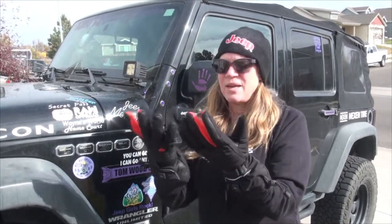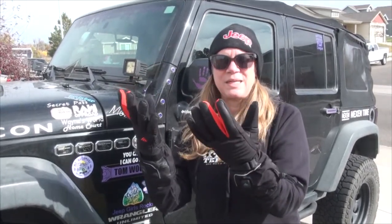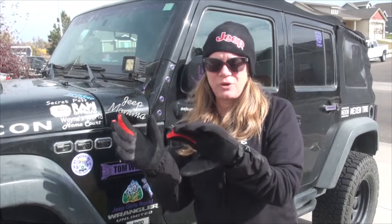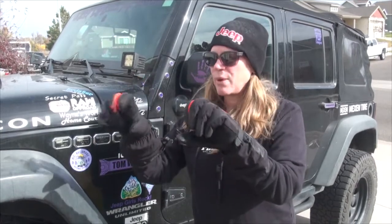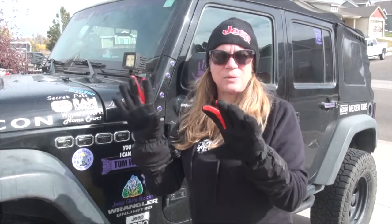I'm heating up already. These gloves sure keep my fingers toasty. They're also wind resistant and splash free. The material inside is nice and soft. They're super flexible, great for a motorcycle ride in the cold or maybe your snowmobile.